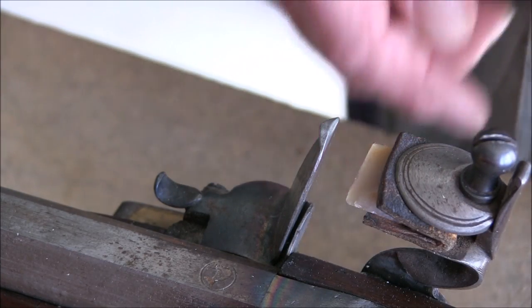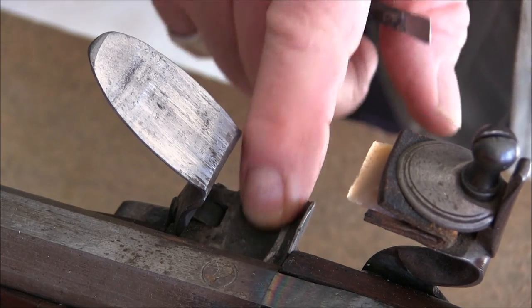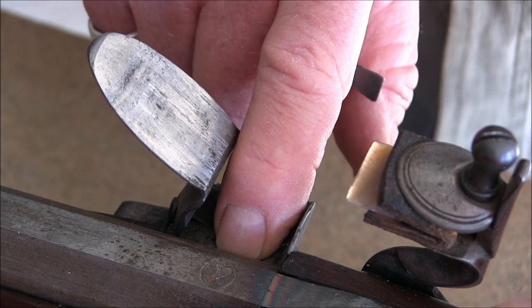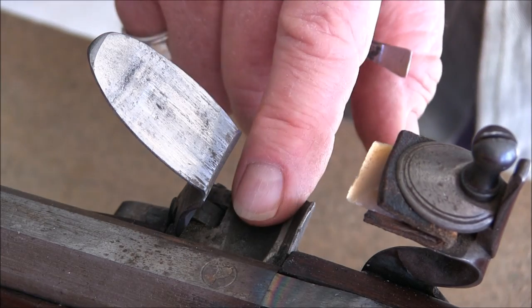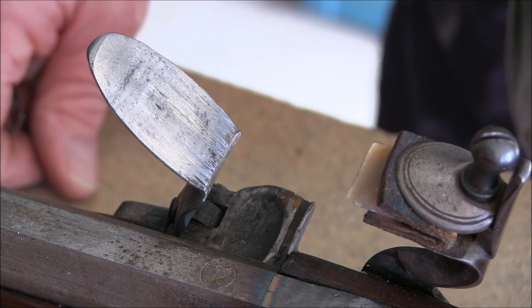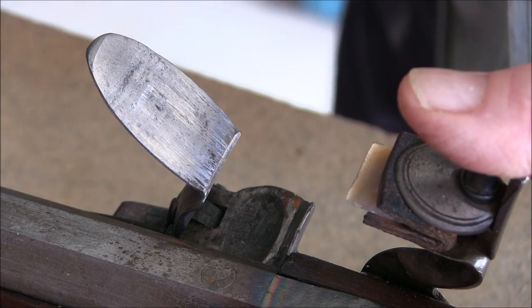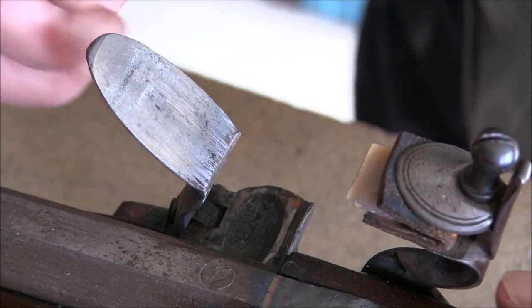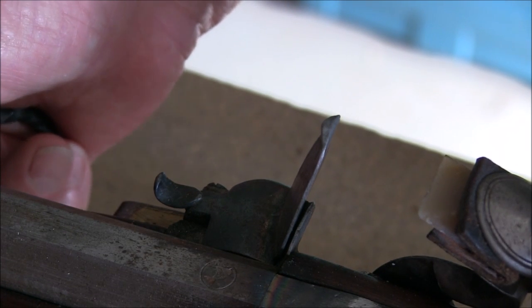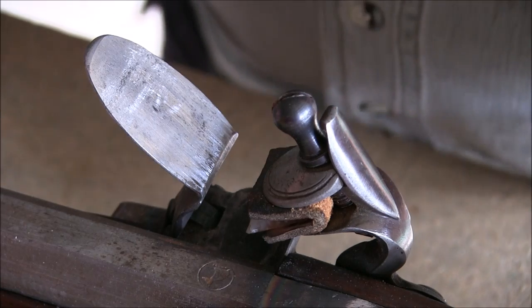If you're going to test it, at this point you're going to create sparks — which is why I said make sure it isn't loaded. The fact that there's no powder in the pan makes no difference; a spark can easily get through the vent and set off the main charge. Either put a piece of vent quill in to block it off, or unload the gun, and make sure it's pointing in a safe direction. Excellent — big hot sparks, that's what I like to see!